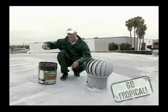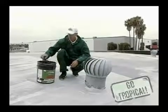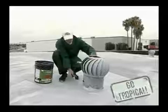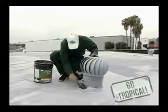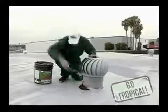Basically we're going to use a trowel to apply the material. I'm going to get a substantial amount on the trowel itself, work it into the corner and around the penetration.